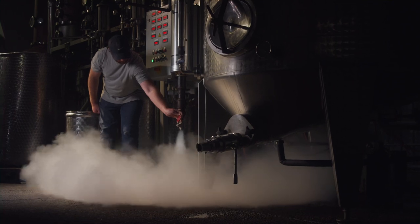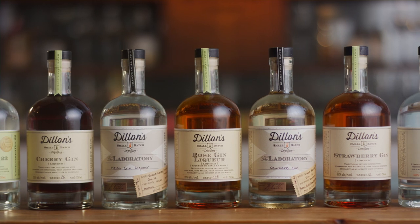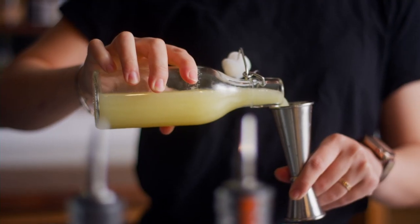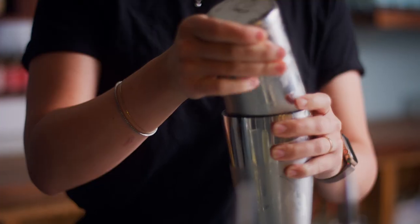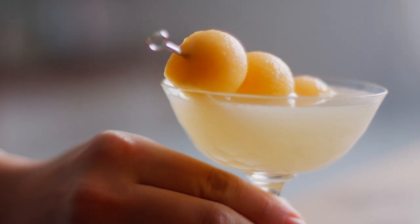When we make our Dry Gin 7, we make it one small batch at a time. Some of the most exciting products we make are the seasonal variations on our gins. We get to work with amazing local farmers for strawberries, for melons — taking these incredible fruits and turning them into really unique, fun gins.